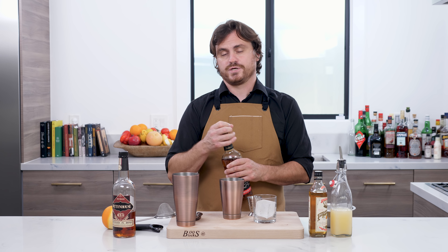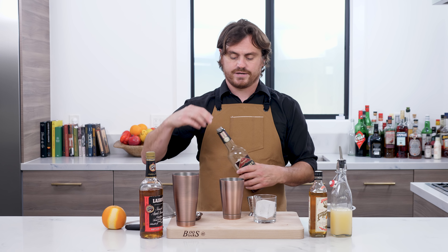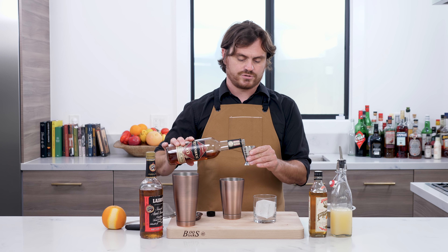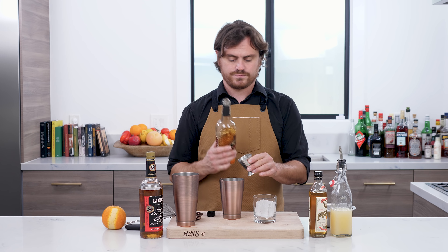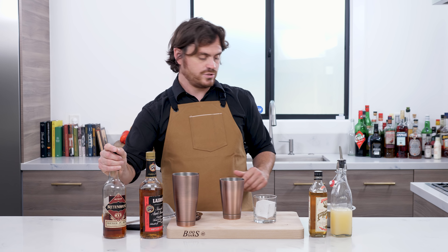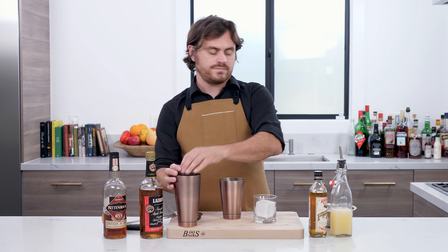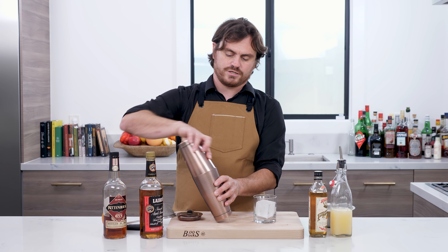Because we're using 100 proof Applejack, we've got to balance it out with 100 proof rye, so I'm using Rittenhouse rye, which is one of my very favorites. We'll do one ounce of that, and then we're just going to add our ice into the big tin and add our cocktail as well.